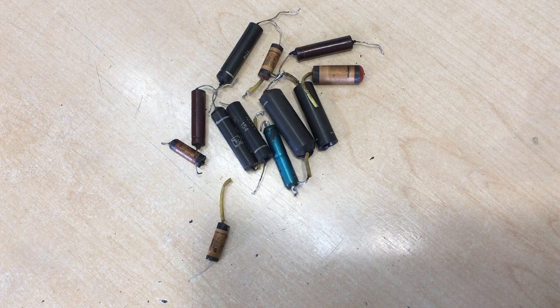Hi there, welcome back to the third video in the series of the restoration of this Telefunken Jubilate. It's the Jubilate original, not the later one, which has the proper power transformer. Unfortunately, this is an AC-DC set, hot chassis, as I've mentioned before.